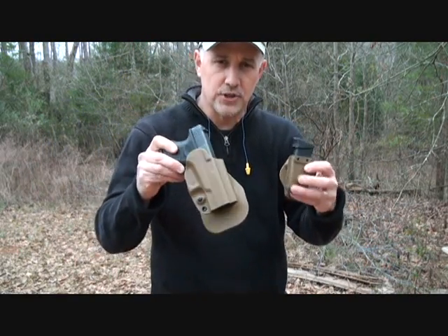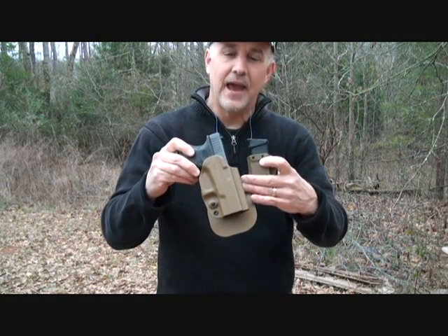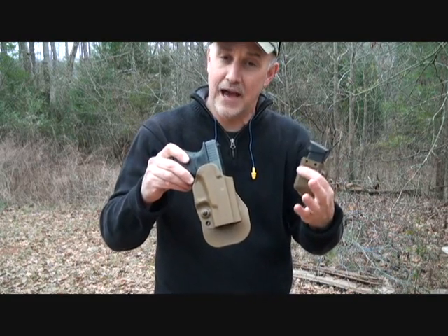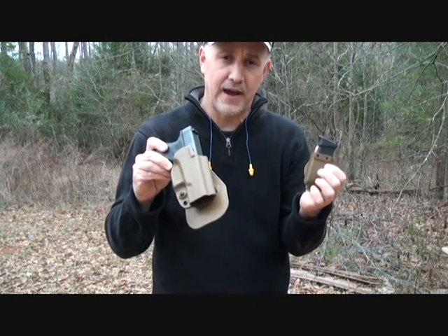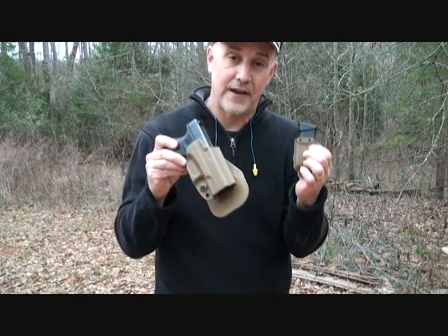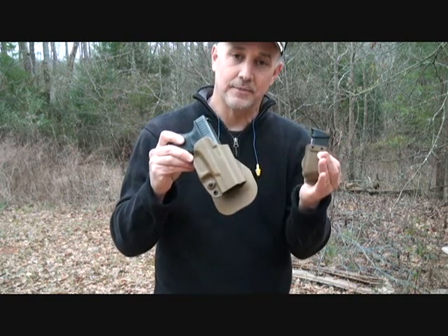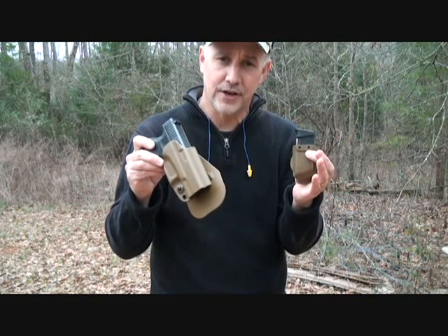One of the things about G-Code which is really great is that they're very modular. You can take this system and the sky's the limit — they even have a lot of MOLLE systems and the RTI wheel. It's one of the reasons why I love G-Code. If it hadn't been that I was looking for something else that was out of stock, I would have never found G-Code. Once I found it, these holsters are excellent. Plus, they're made right here in the United States — in fact, in Jacksonville, North Carolina.